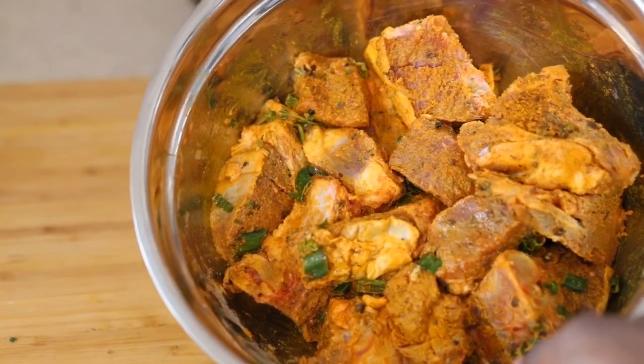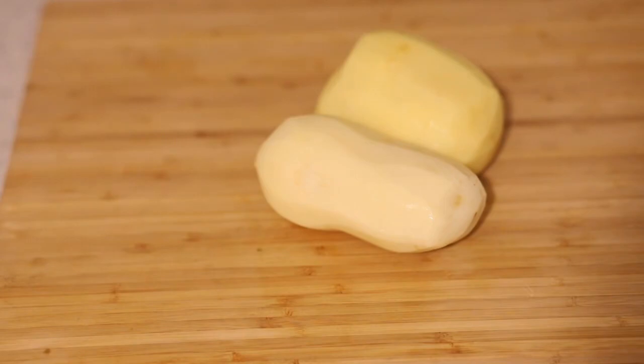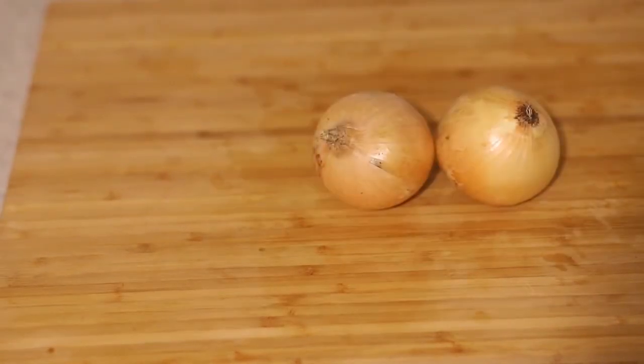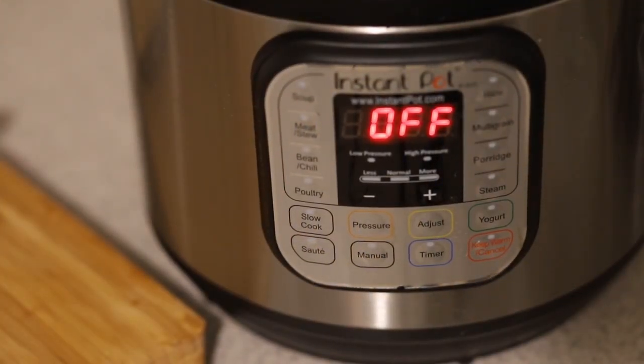After marinating, that's what it looks like — looks gorgeous. In the meantime we can get our potatoes peeled and cut — chop them up into large pieces, as they're gonna serve almost like a thickener for the liquid in the Instant Pot. Get two onions, get them peeled and chopped as well. Everything is roughly chopped — you don't have to be a professional chopper for this.